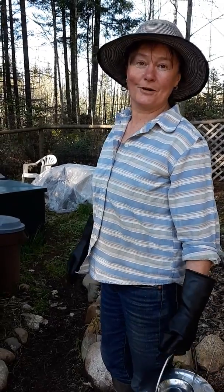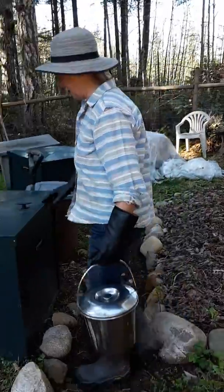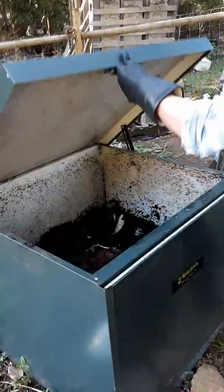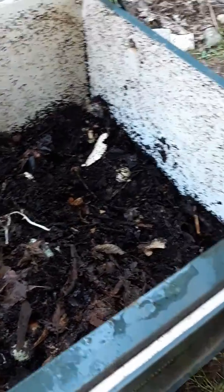I'm Joyce with the Speedy Bin Composters and I'm going to show you how we make compost here. This is our metal Speedy Bin composter, designed to keep out mice and rats.